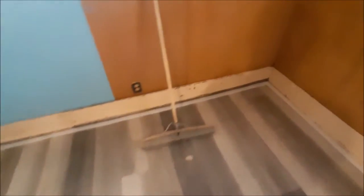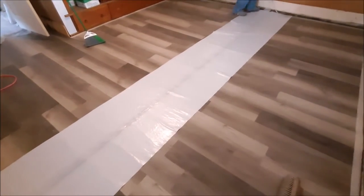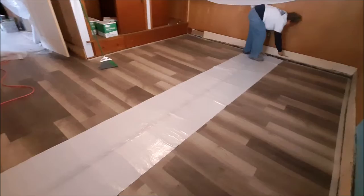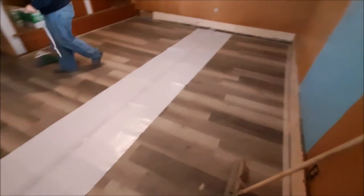So we perimeter taped it with white two-inch masking tape. The handy wife rolled out the plastic. This plastic is 20 foot wide, so you just cut it to the edge of the size of the room, whichever way you want it to go, and then we'll stretch it out and tape it to the edges.